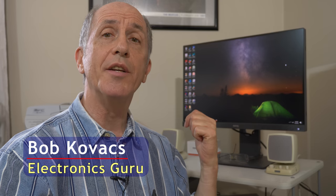Hi, I'm Bob Kovacs, and this is a review of the BenQ SW240 monitor. BenQ calls this an Adobe RGB photographer monitor, meaning it's targeted at photography work. However, I mostly use it for video editing, and it's been a pretty good video editing monitor for me.